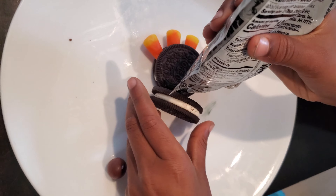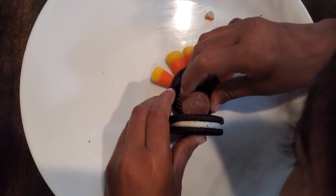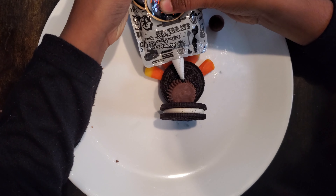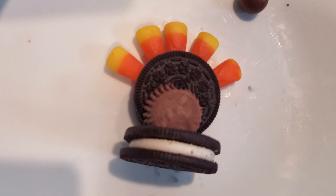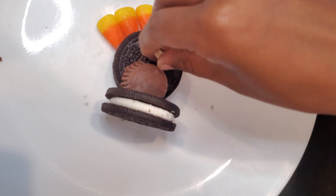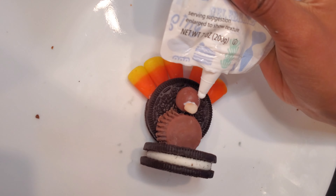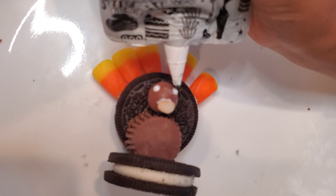You'll use the smaller piece — just a portion of the candy corn. You can get the candy corn pieces arranged how you want. It's pretty easy.